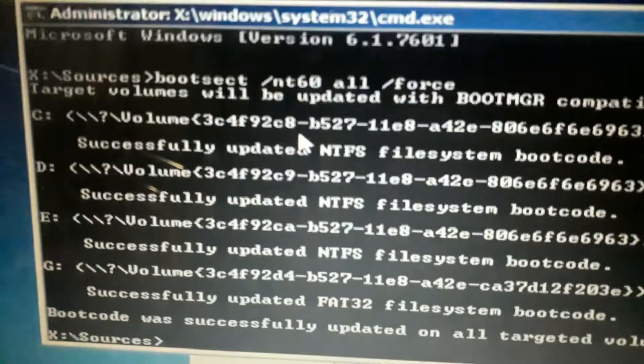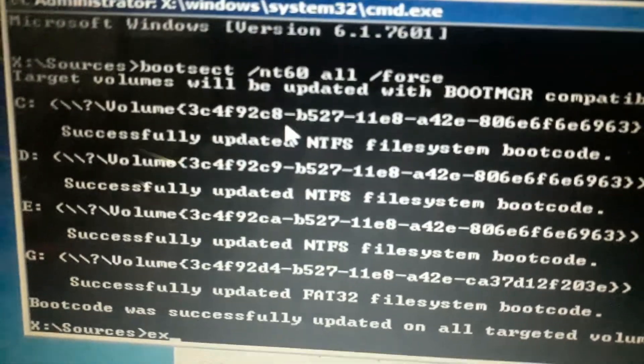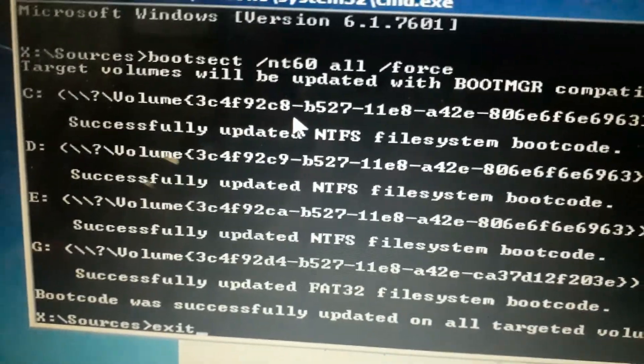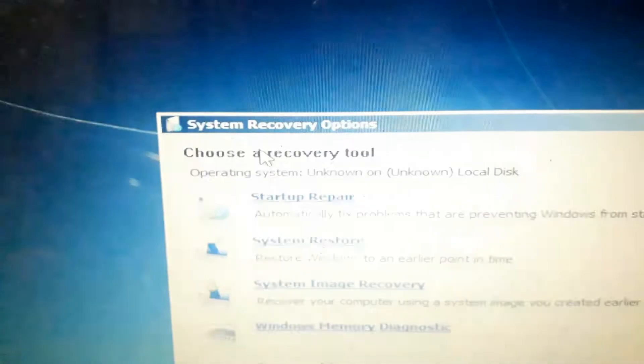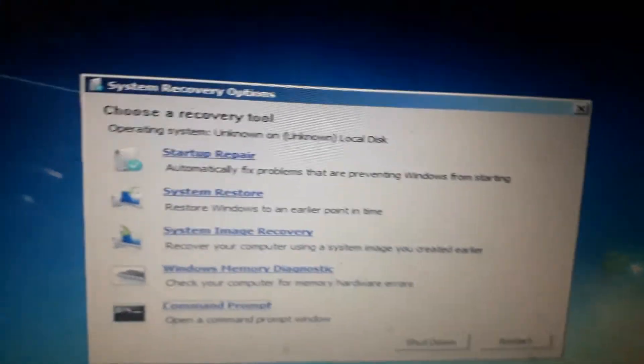Enter. There is a code for exit. Enter. There is a code for register. Register — there is a code for bootable pen drive. Enter the original computer, enter in the system.